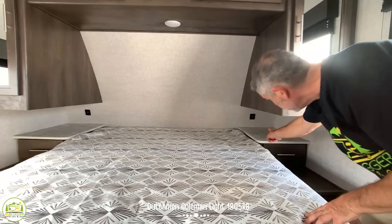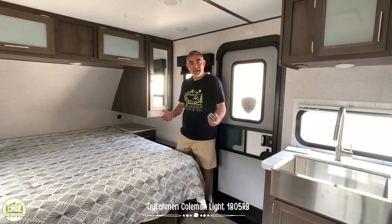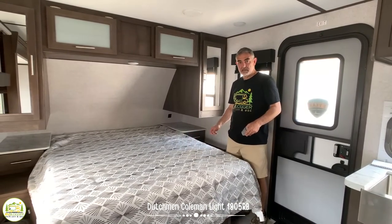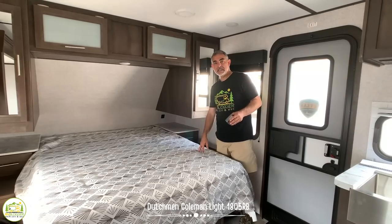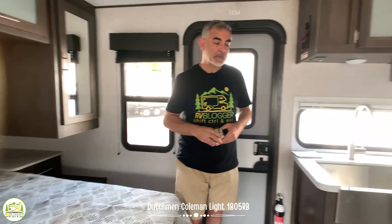There are USB ports on each side of the bed so you can plug in and recharge overnight. On each of the nightstands on both sides of the bed there is also an electrical receptacle, so you can plug in a CPAP or whatever you need to charge overnight. There's also a window on each side of the bedroom so you can get a nice cross breeze while you're sleeping.